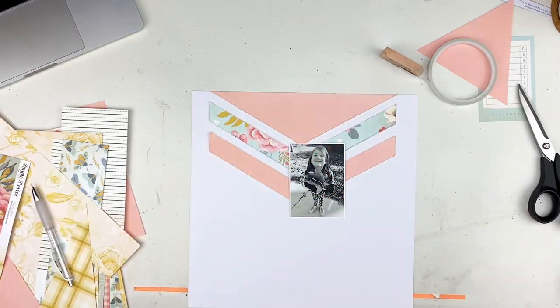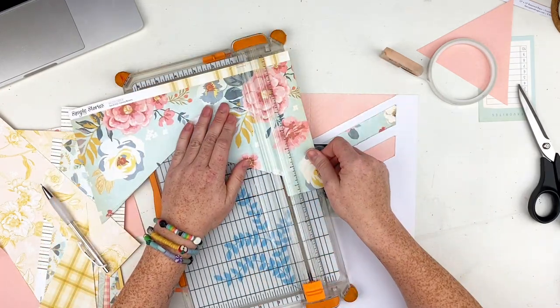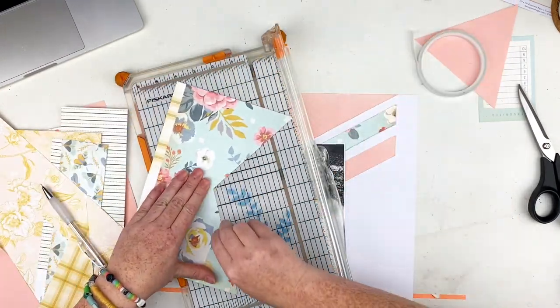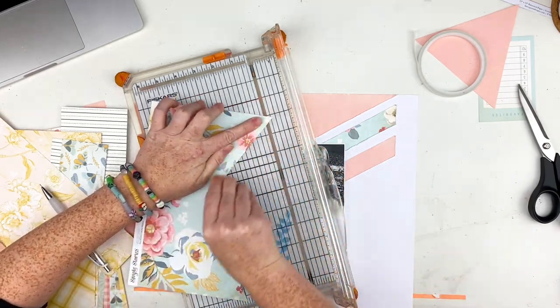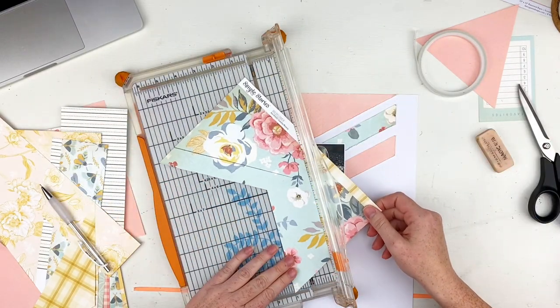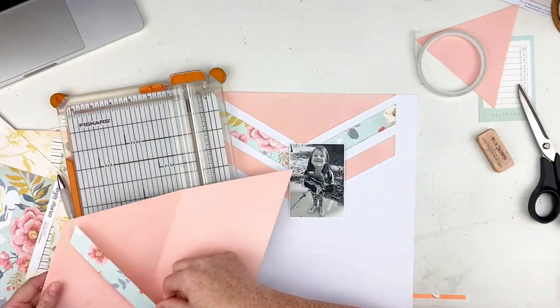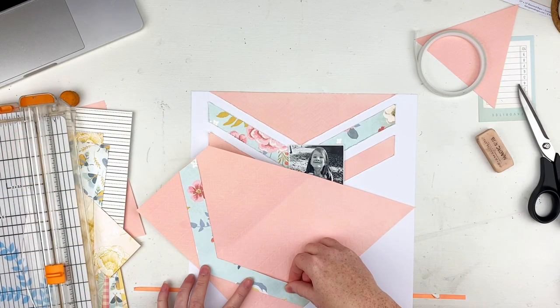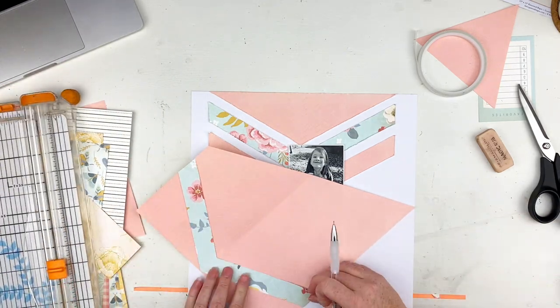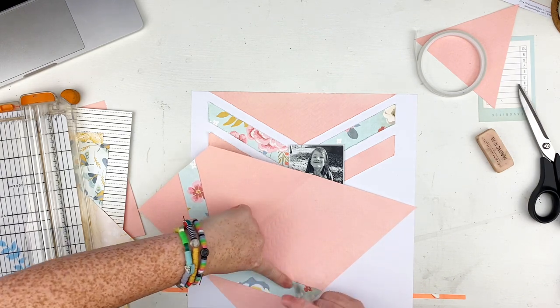I thought I was just going to do those three little pieces, but I was trying to hoard that blue floral. I decided to cut another one out of the blue floral paper and out of my cardstock as well to go ahead and add on here. I just thought it was going to look a little bit better coming further down the page.